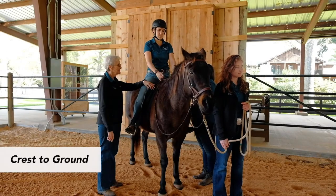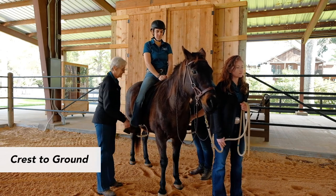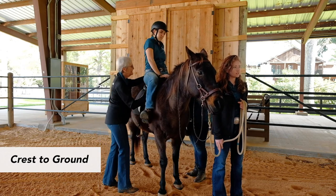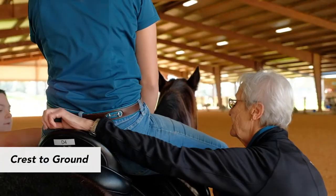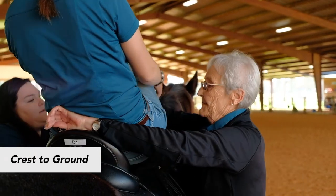The instructor will step in for a volunteer to lead the dismount process. The offside volunteer needs to be sure the foot is out of the stirrup and in unison, the instructor and volunteer will lift the knees. Be sure to offer back support as the knees come up and as you assist the right leg over the crest.